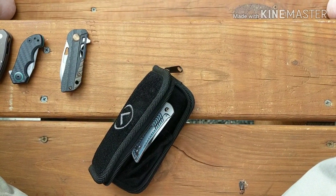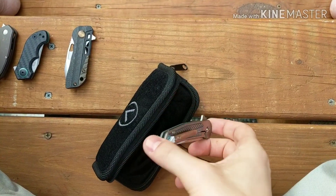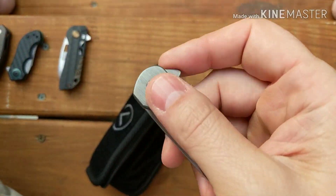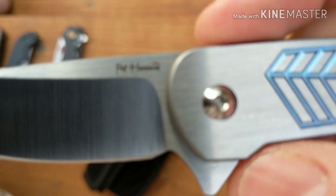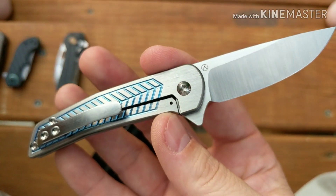What's up guys? I have another knife review for you today. This is the Alliance Design Knives, designer Pat Hammond, and it is the Scout.